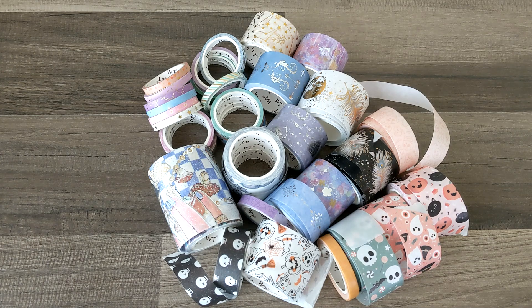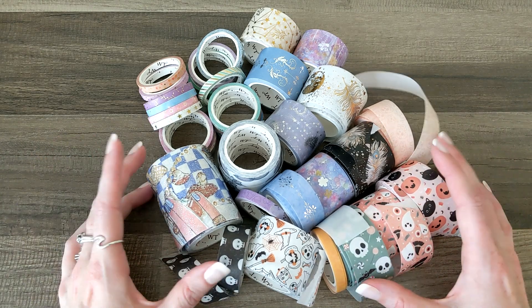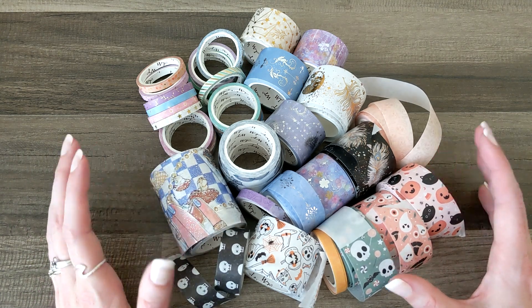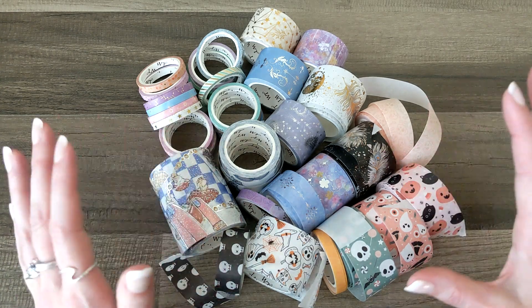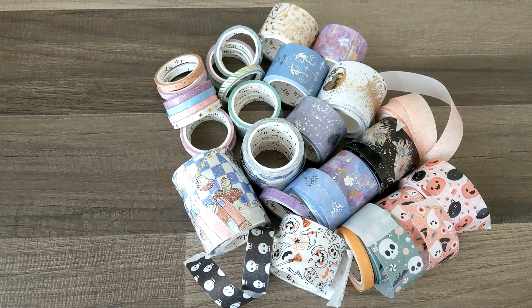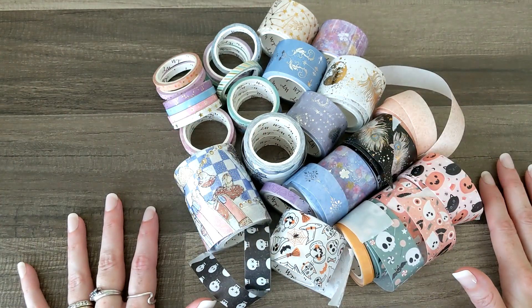You will be able to find a coupon code and an affiliate link down in the description, and I'll have a link to each individual set that was sent to me in case you're looking for one specifically. Let me know which set was your favorite or which washi tape in particular! I'm so grateful to the Washi Tape Shop for sending these over. I'm going to do lots of awesome journaling and creative planning with these right away. Thank you so much for hanging out with me for this unboxing — check out all the info in the description below. Tell your dog I said hi, bye guys!